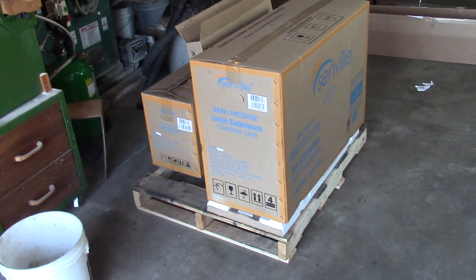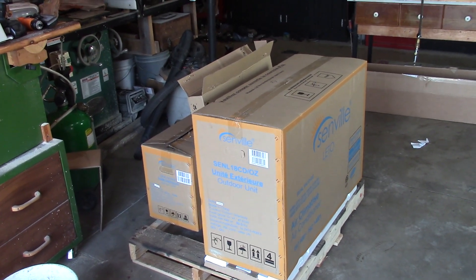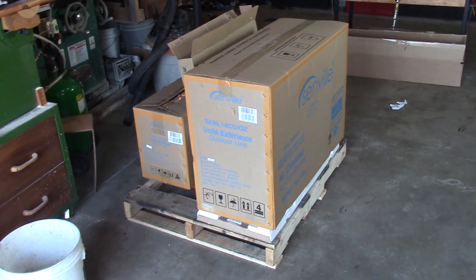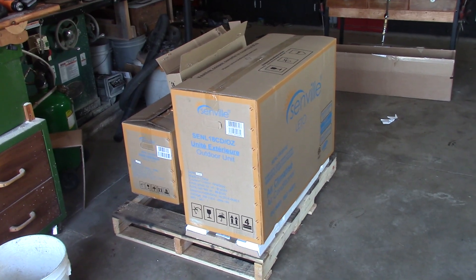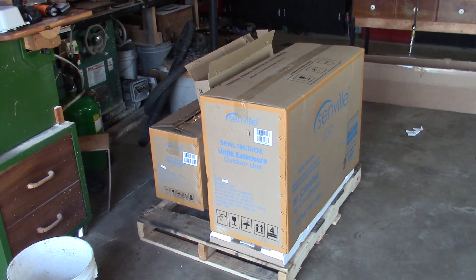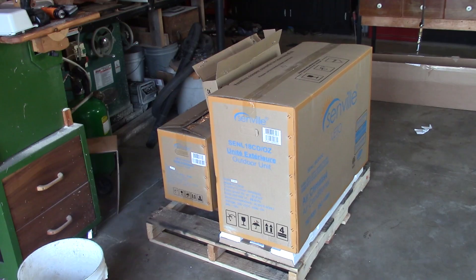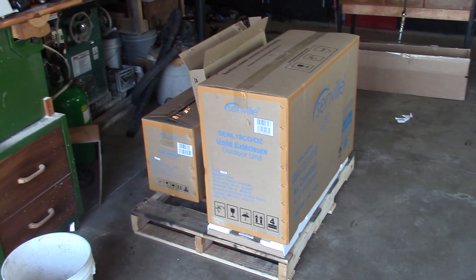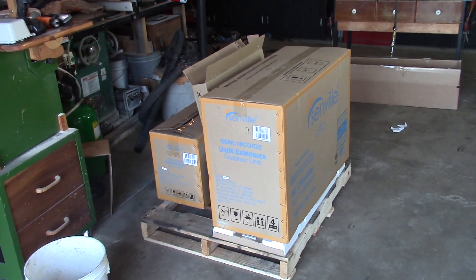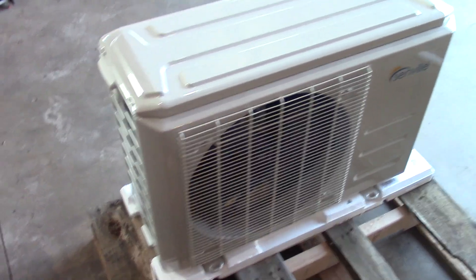I did a lot of research on different mini split units and was pretty much between the Senville and the Pioneer — they're both very similar and you can get them for under a thousand dollars shipped and install it yourself. As far as the warranty goes, you can get an HVAC person to do the install and that'll give you your warranty; however, I'm going to void my warranty because I'm installing this myself and vacuuming the lines myself. Keep in mind I am not an HVAC contractor — just a homeowner installing this in my garage. This unit is a heat pump and also an air conditioner, good for up to about a thousand square feet.